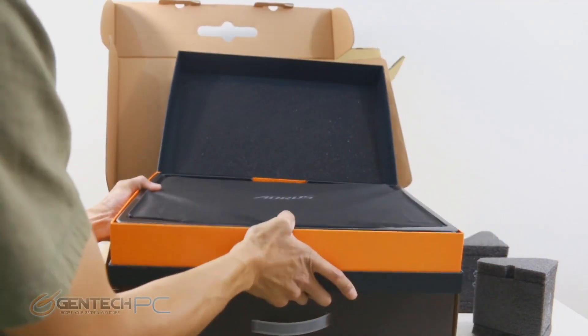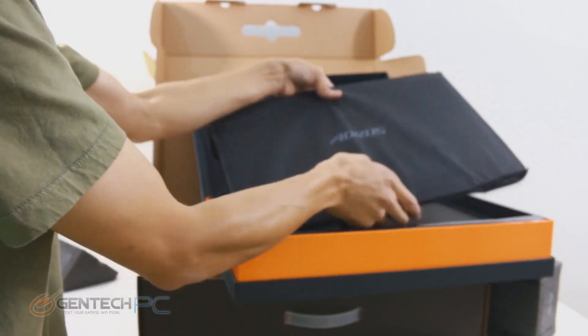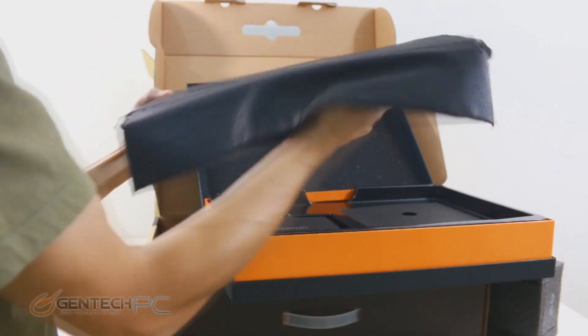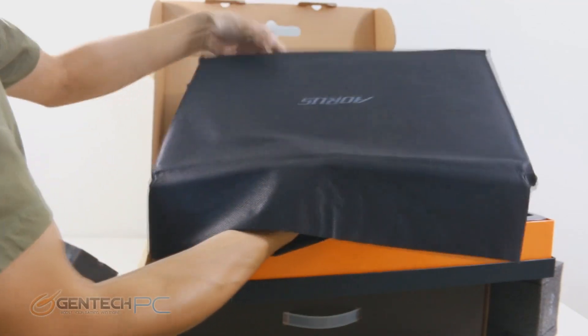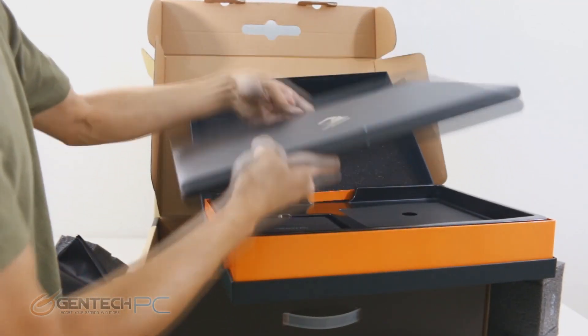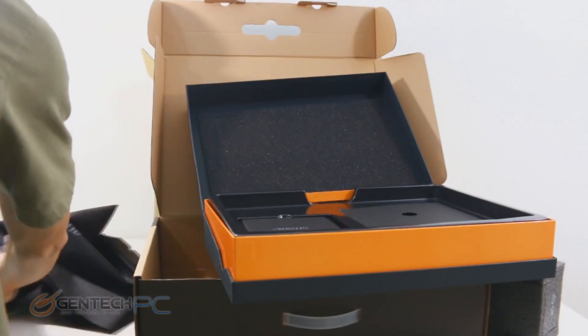Right on top we have our laptop ready to take out. Removing it from the box, you'll see there's a cloth covering over it to keep it from getting scratched up, giving you a first look at the form factor. You can tell from the scale this is a 17-inch laptop — very wide because of the 17-inch form factor, but very thin.